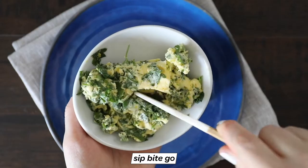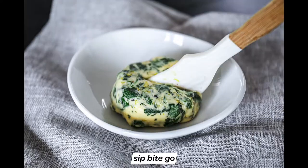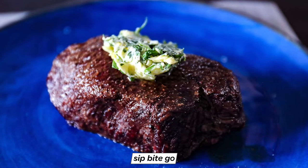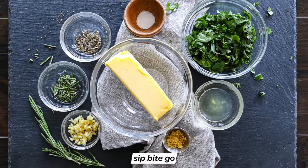Hey foodies, want to make a delicious garlic herb compound butter for steak, dinner rolls, corn on the cob, potatoes, vegetables — you name it. Today I'm going to take you in the kitchen and show you, start to finish with my chef hubs, how to make this delicious garlic and herb compound butter. Let's do it.